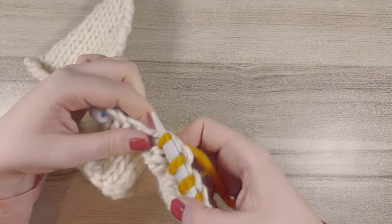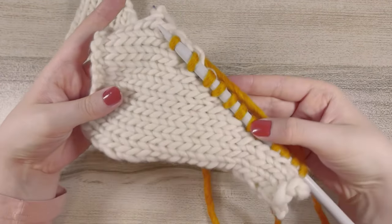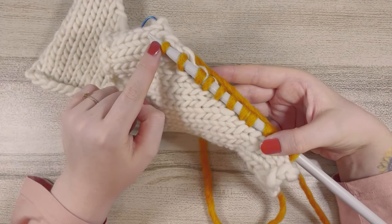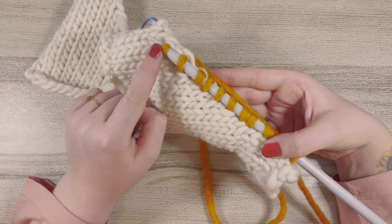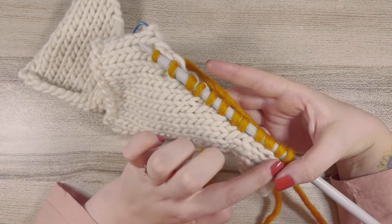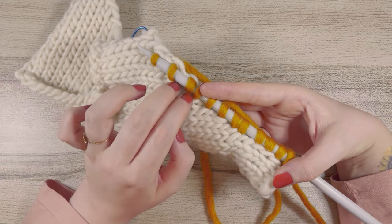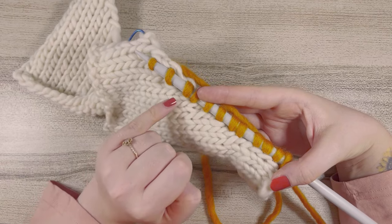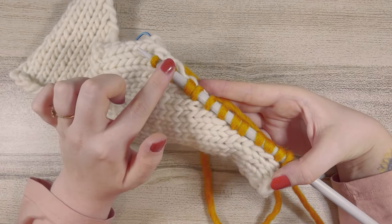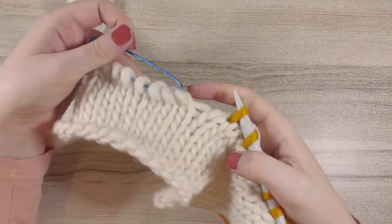I've worked 12 stitches in total down the first half of my neckband. In your pattern it'll say to work a specific number of stitches down the neckband. You may find that this is fewer stitches than there are actual rows, and that's because if we did it at the same stitch-to-row count you'd find that your neckband would be too bulky. So in some areas you may end up just missing a row, but once we've knit this back it'll become nice and neat.